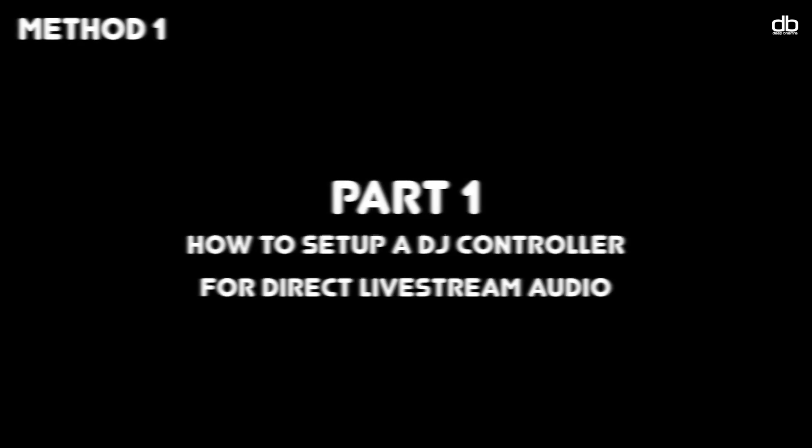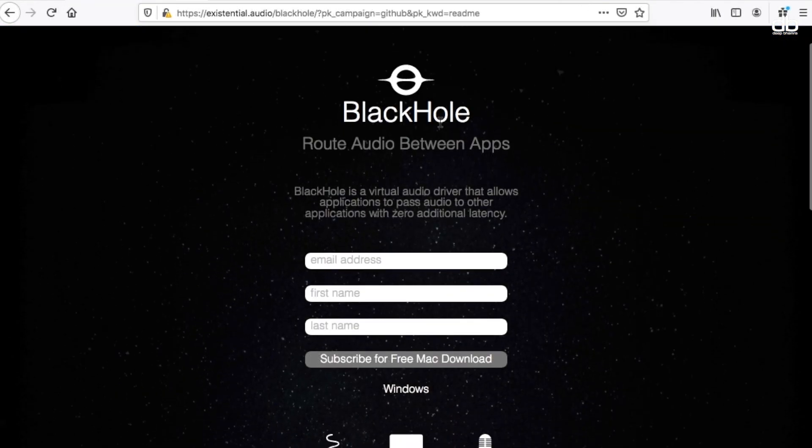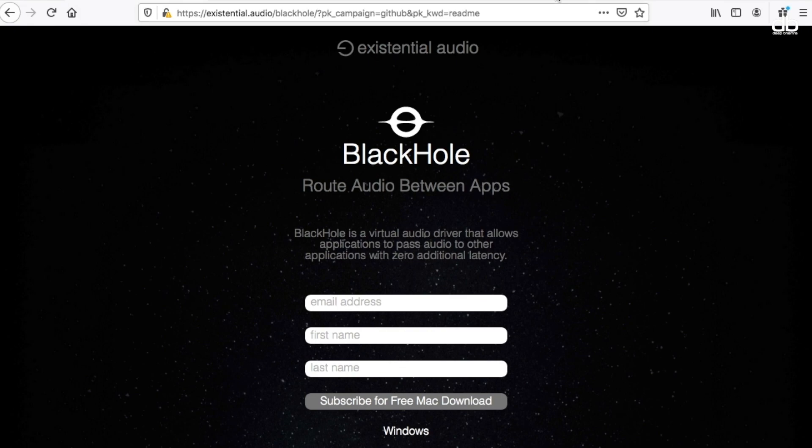Part 1: how to set up your controller. The trick is to find a way to send the audio from the software — which is Rekordbox or Traktor — directly to Facebook Live, and we're going to do that using a virtual cable. A virtual cable is a program that tricks your computer into thinking it has a mixer connected, routes the output signal back into the computer, and which can then be used to send audio signals directly onto Facebook and other live streaming platforms. You will need to download Soundflower or Blackhole if you're a Mac user, or VB Cable if you're a Windows user.